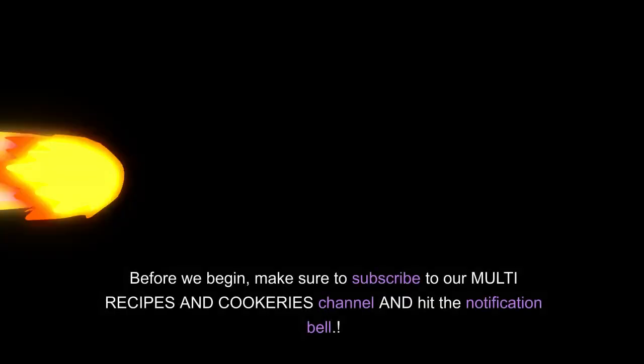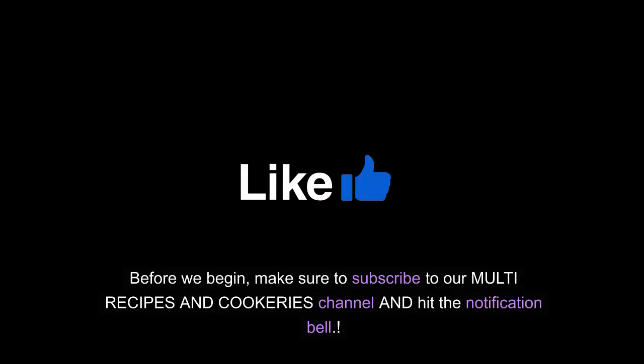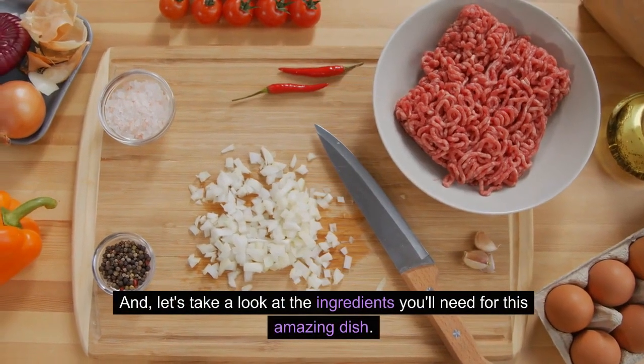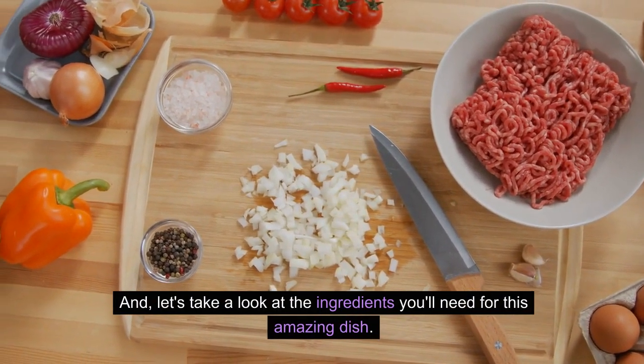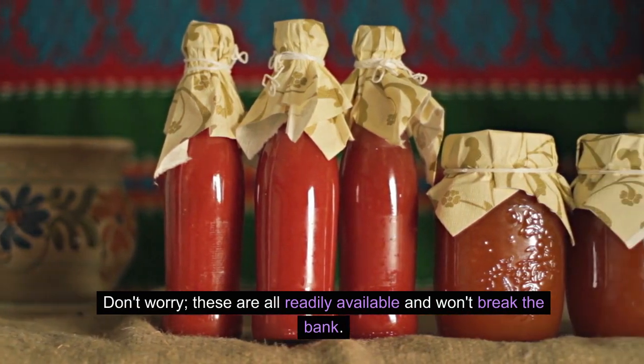Before we begin, make sure to subscribe to our multi-recipes and cookeries channel and hit the notification bell. Let's take a look at the ingredients you'll need for this amazing dish. Don't worry, these are all readily available and won't break the bank.